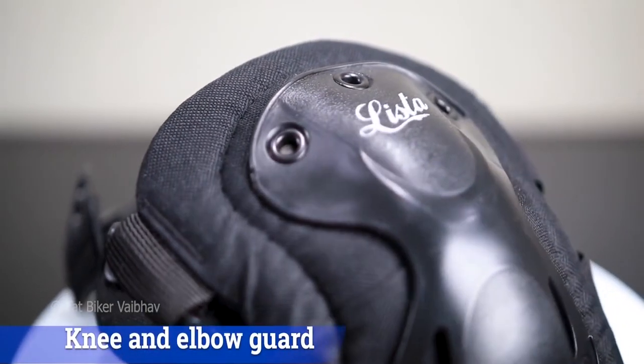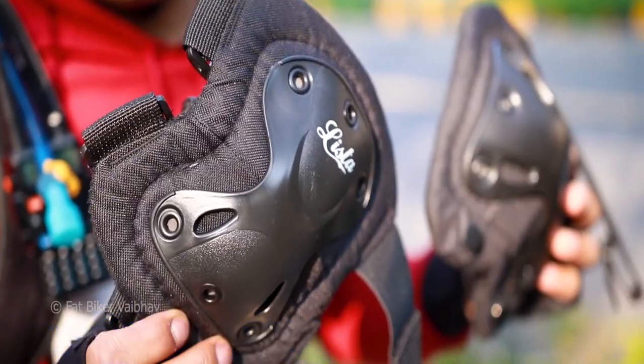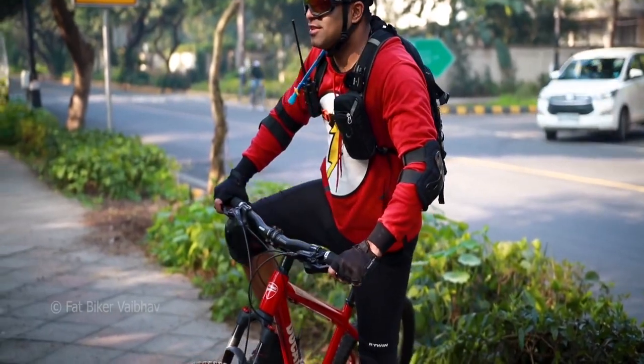This is the Knee and Elbow Guard from Leicester. This guard is suitable for any kid or any adult who can wear it for skating or cycling — you can wear it around.